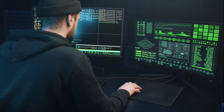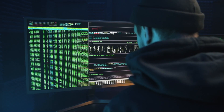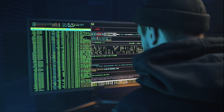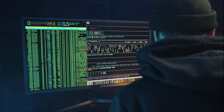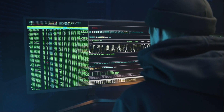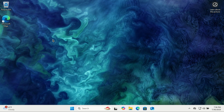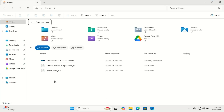Cryptomator is an open-source, client-side encryption tool that lets you encrypt files before they hit the cloud. Unlike cloud providers' encryption, Cryptomator ensures only you hold the keys. It works with any cloud service — Google Drive, Dropbox, iCloud, you name it. Just create an encrypted vault, add your files, and sync it like any other folder.